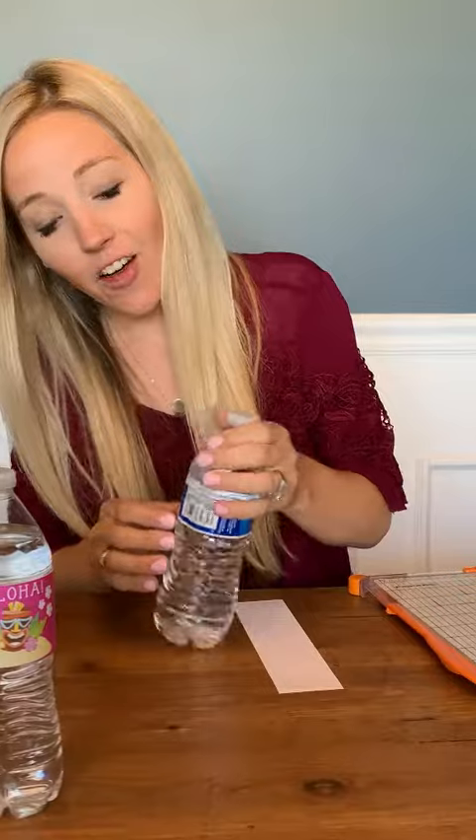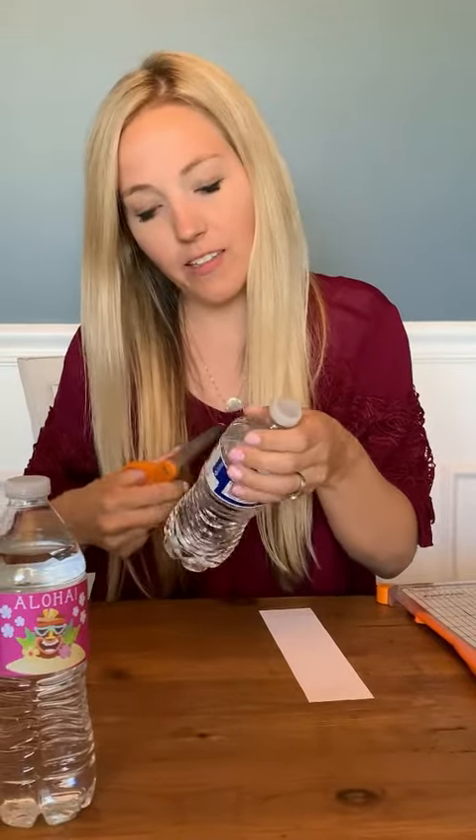Then I'm going to get my water bottle. I like to take off the old label, but you don't have to — I just think it makes it a little bit cleaner looking. So I'm just going to peel that off. The nice thing is it leaves behind a little bit of residue that will help your label stick even more, so it's kind of handy.